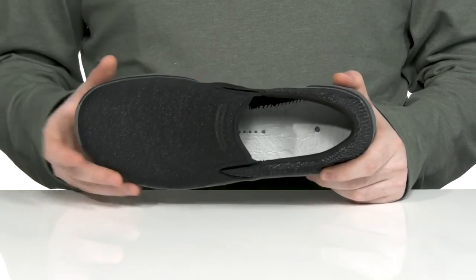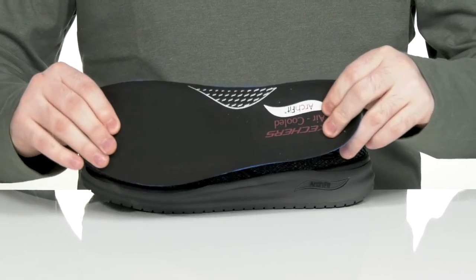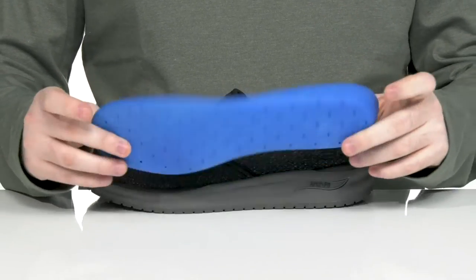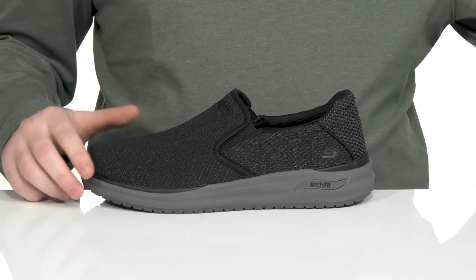It's a relaxed fit to give your feet much more room to move. It comes with a removable air-cooled arch-fit foam footbed giving you extra cushioning and support underfoot, while also making way for any custom orthotics, so you can have a long-lasting comfortable style.